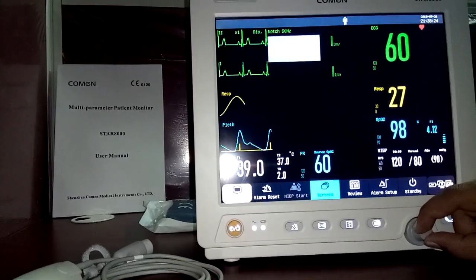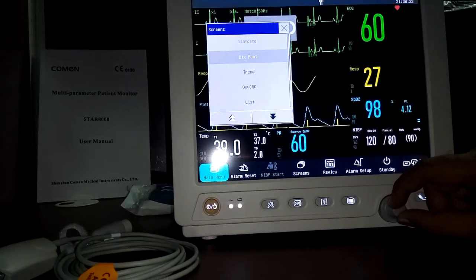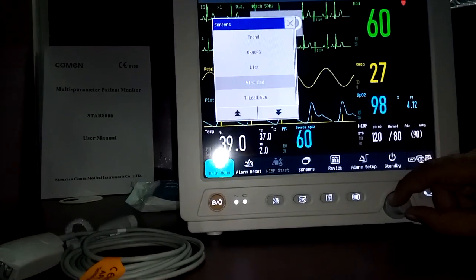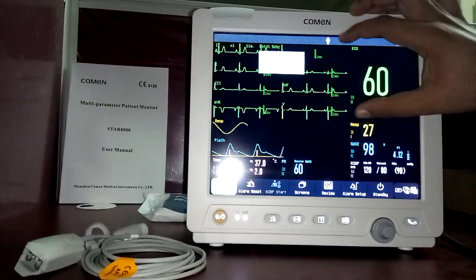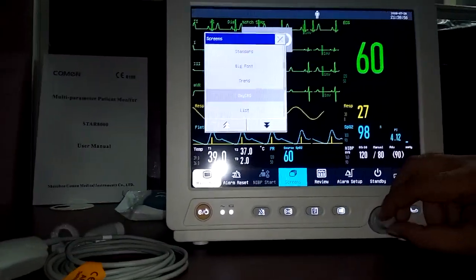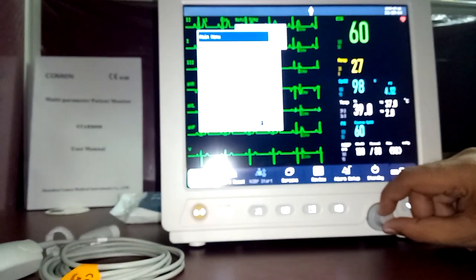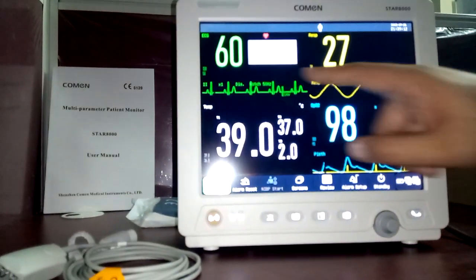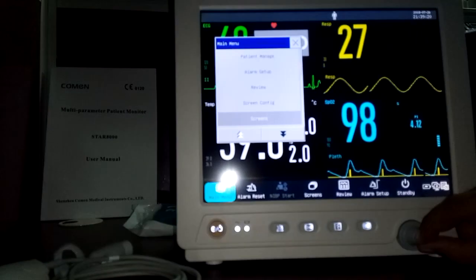There are eight types of screen formats available: standard, big font, trend, OxyCRG, list, face/bed view, seven ECG leads full screen, and seven ECG leads in half screen. In the big font screen format, ECG, respiration, temperature, and SpO2 plethysmograph are displayed in large text for easy reading.